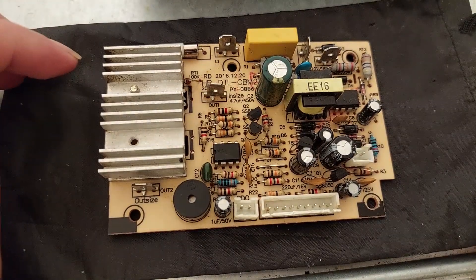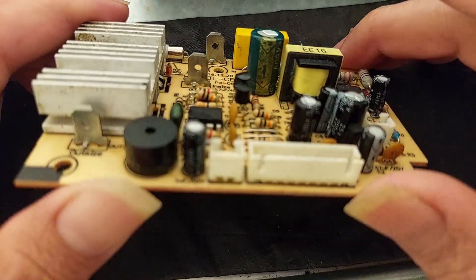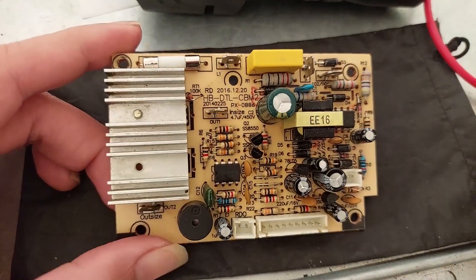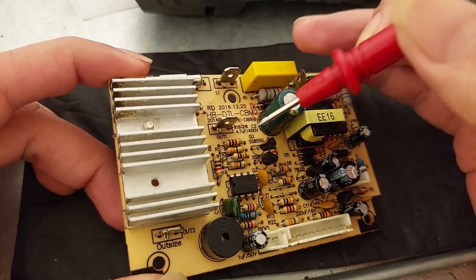I already opened the unit and this is the power supply and control heat board. I want to check if there are any failed components. I already checked some components, especially resistors.